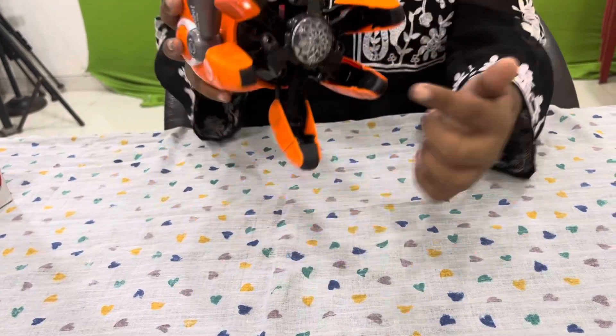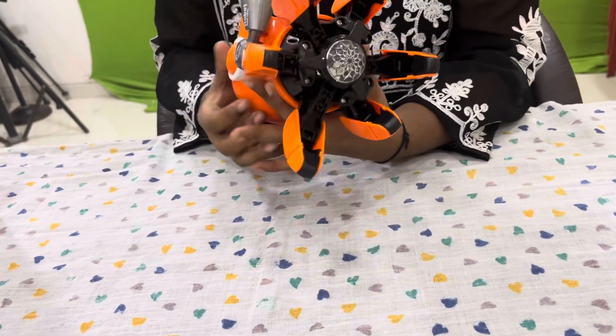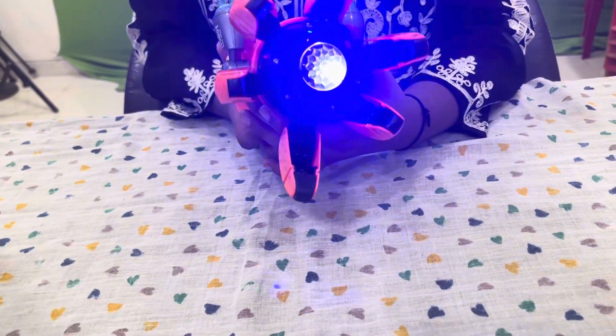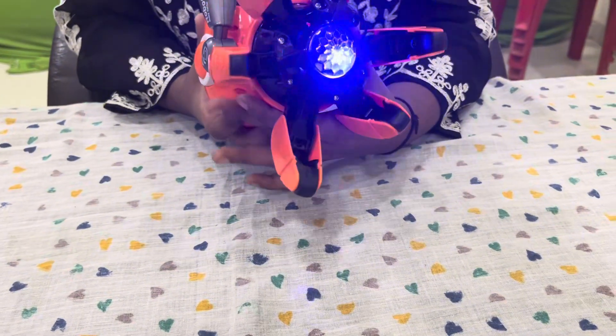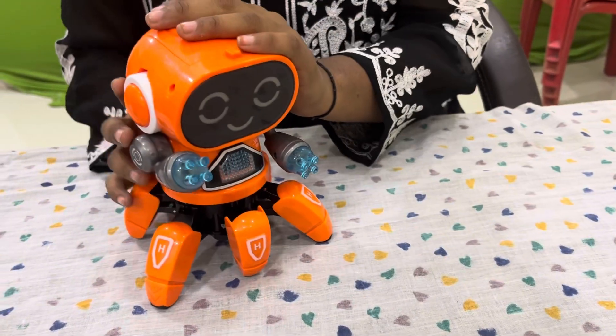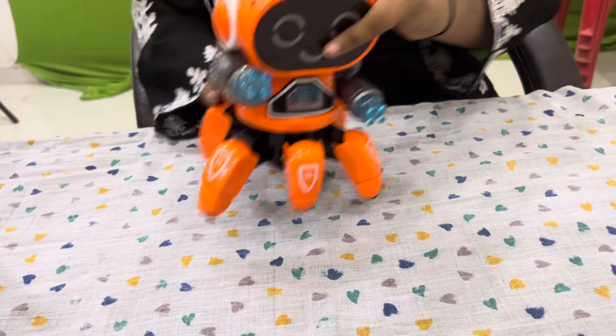As you have seen, from here a blue color light also starts. You can see the robot, and even the robot changes the music. Now let's see how it does that.